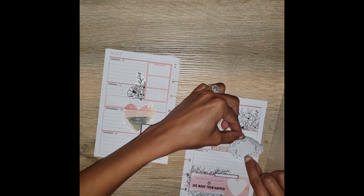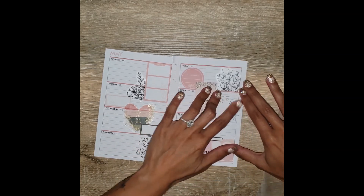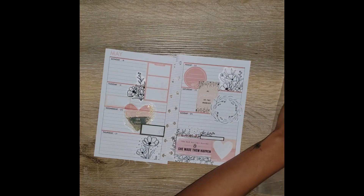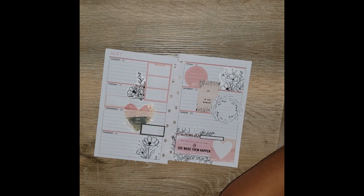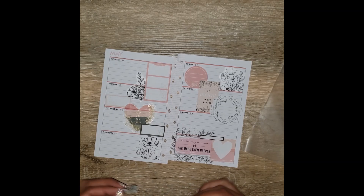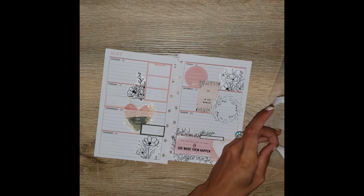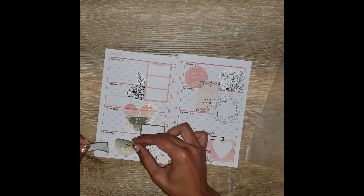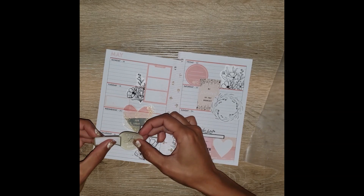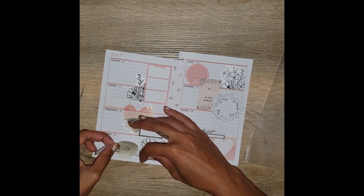I also have this really cute green floral — like a leaf wreath — and it has lines in the middle so I can use it as a functional box and write in it. I also picked out another one of these decorative circle stickers that has that same flower in the middle. First I'm going to put this down because I need somewhere to write for Thursday, so I'm going to layer this colorful box with a circular quote. It says 'always keep joy in your heart.'